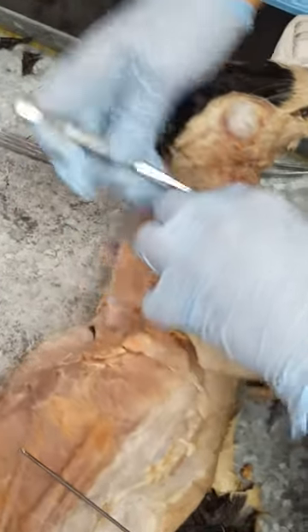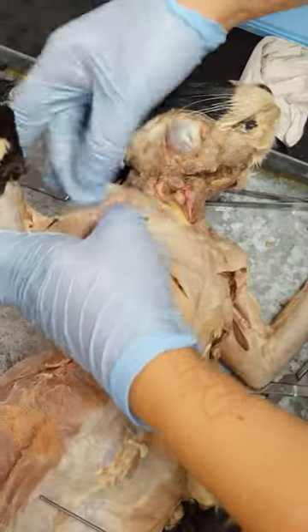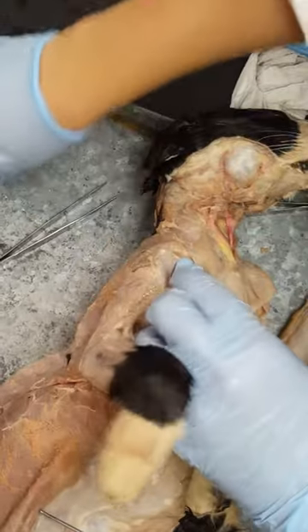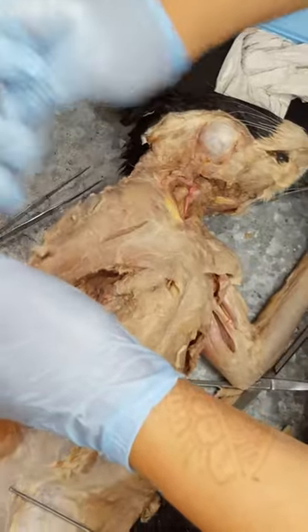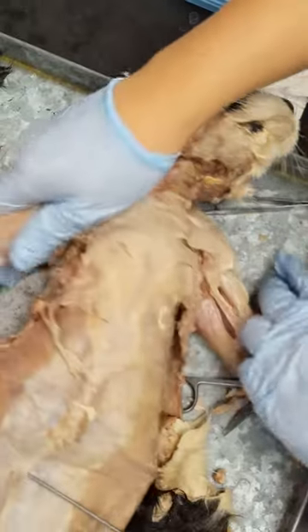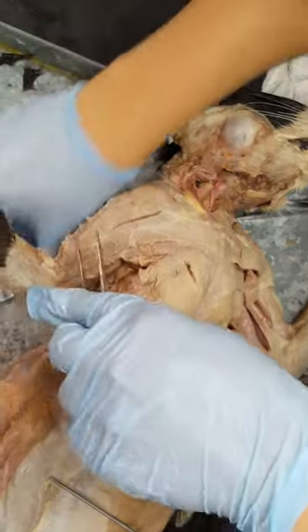So this is the clavobrachialis, and as their name says, they're going to connect into the brachialis. I think I cut it off on the other side.